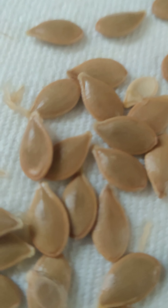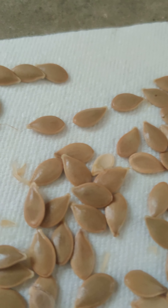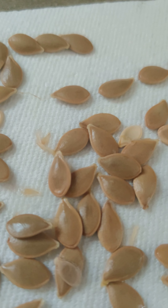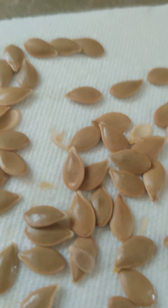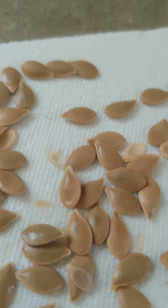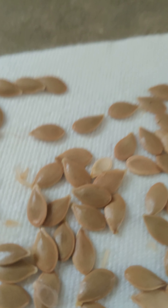They come out with the most beautiful green color. I'm hoping this has been helpful for you — I will link a video to show you the success once they're done, but I just want to show you the nice acorn squash seeds.